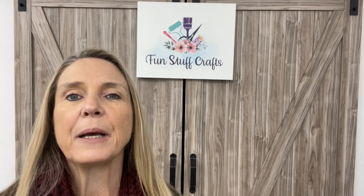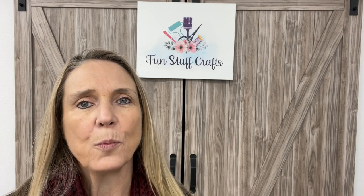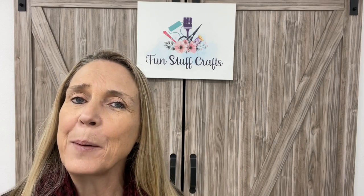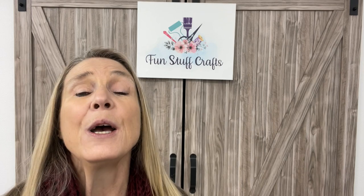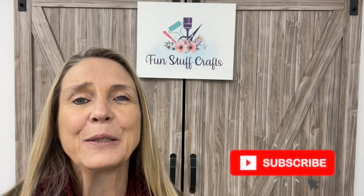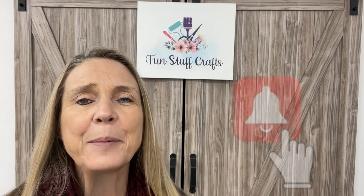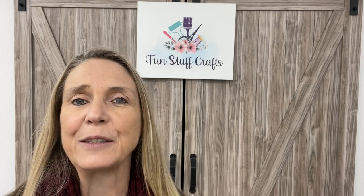If this is your first time stopping by my channel, thanks so much, I really appreciate it. And if you're one of my faithful followers, welcome back — I just love to hear from you guys. Make sure you put a comment down below and let me know what you think about this project. If you're new, click on that subscribe button and click on the bell and YouTube should alert you each time I upload a new video. Give me a second, I'm going to get my camera angle changed, and I'll meet you at my craft table.